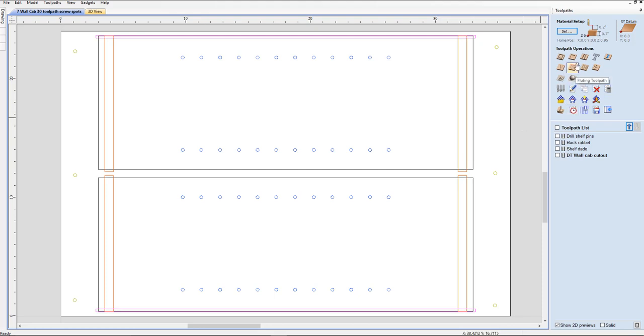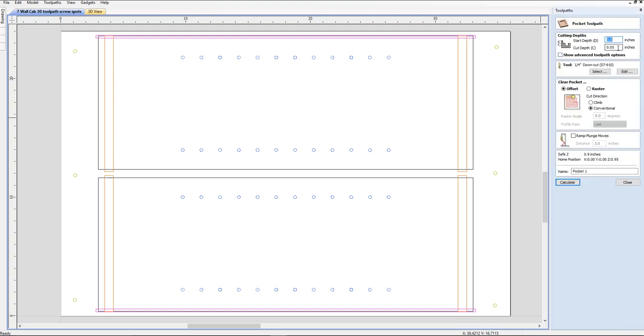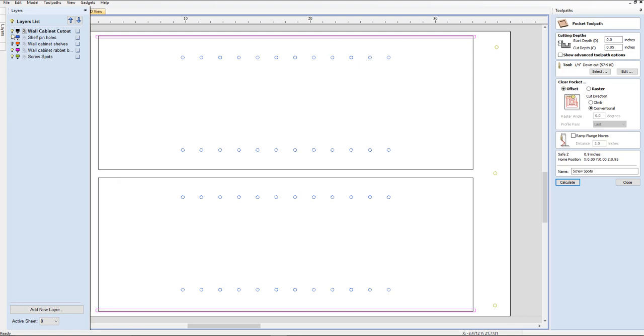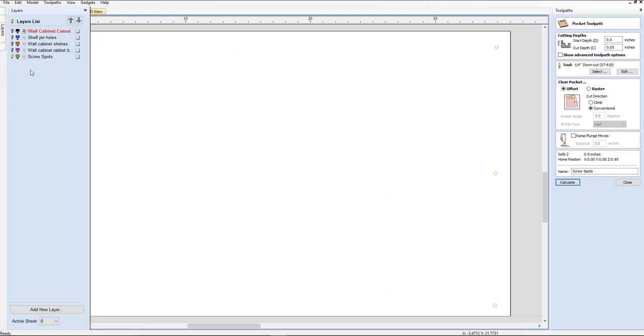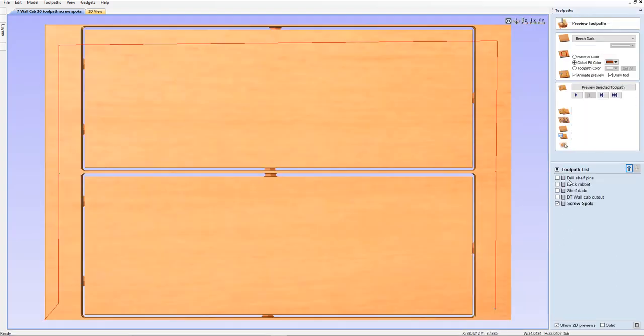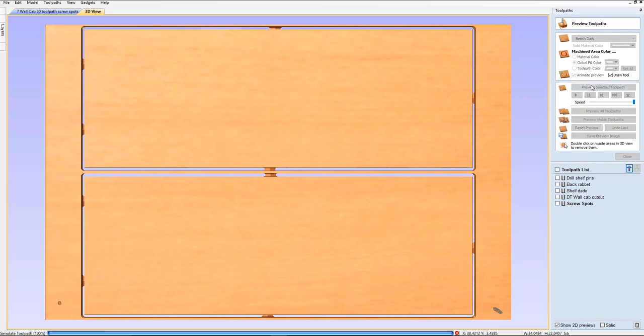So now I'm going to create a new toolpath — it's going to be a pocketing toolpath. 0.05 is the depth. I'm going to use the same bit that we've been using. Conventional, no ramp. We're going to call this 'Screw Spots.' I want to go ahead and just select those screw spots, so I'm going to click on my layers tab and just turn everything off except our screw spots there at the bottom. There we go. Now it's just a matter of selecting all those, draw a box around those, calculate, and we're going to preview — select the toolpath. OK.